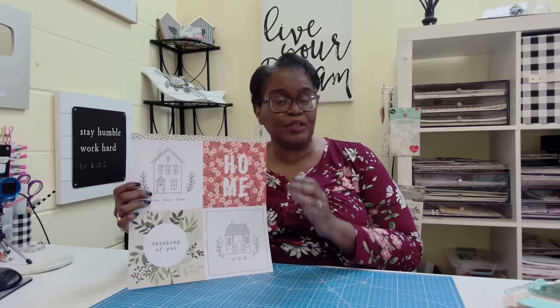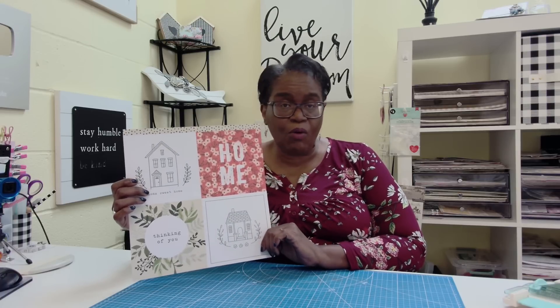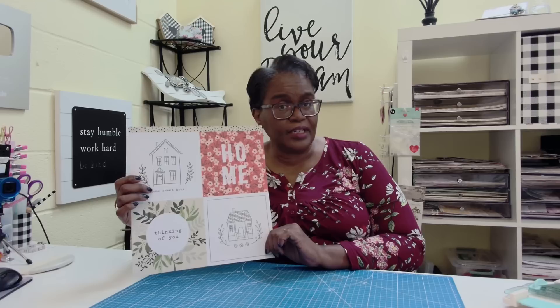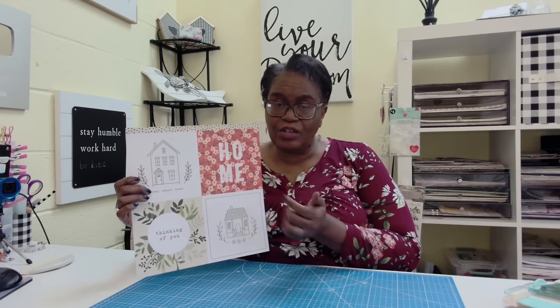We are really committed to finding ways to be able to use all of the papers in our paper pads, no matter how large the graphics might be or how large the cut-aparts might be. So today we're going to take this 6x6 and I am going to show you one more project that you can do and use some of these in the process. I haven't made a prototype — we're going to make the project together because I want you to see just how easy it is to do this.